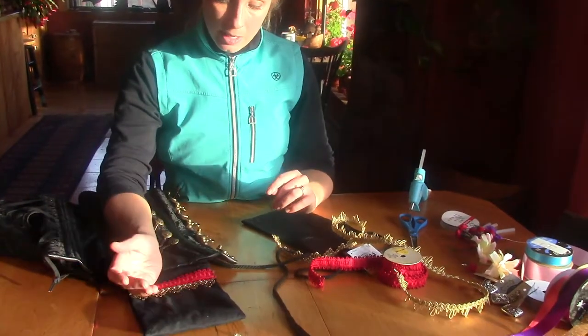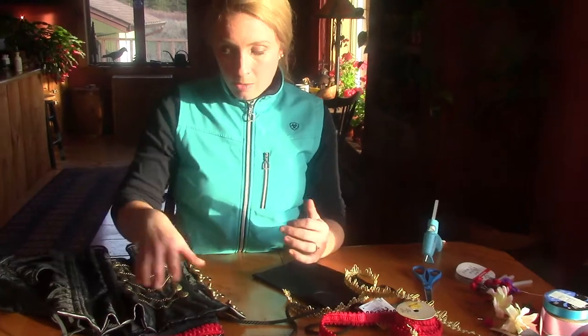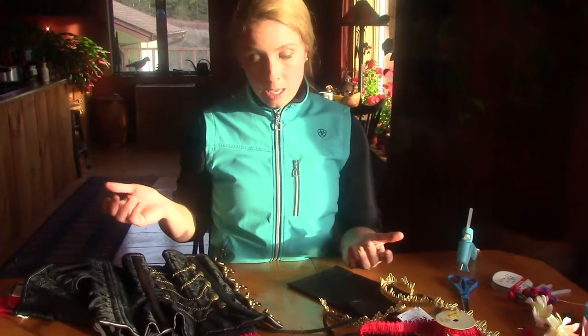I wanted to show you how to make something like this, because you may not even be a horseback rider — maybe you're a dog trainer and you want to perform with your dog and need your treats, or with a costume you just need to be able to put your phone in something.